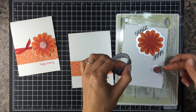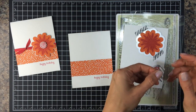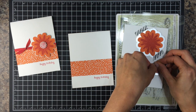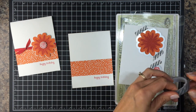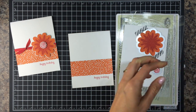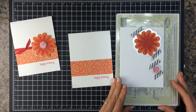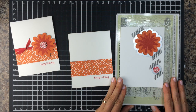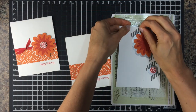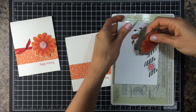Sometimes the washi tape is too sticky and I don't want it to peel up my paper. So I'll just put it on my shirt to pick up a little lint and then it won't be quite as sticky — it will still hold it in place, but it won't be quite as sticky. We'll put another clear cutting pad on top of this and run it through the Big Shot to cut those out. Now that those pieces are cut, I'm just going to take the washi tape off and pop them out.